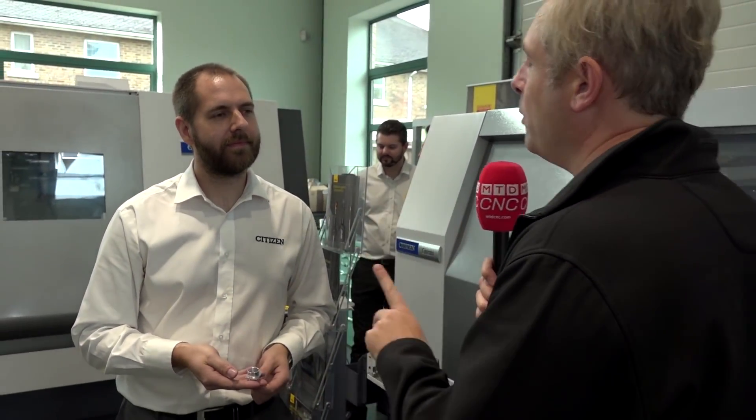That's four of the 16 machines — fantastic examples of the components you can manufacture on these. One more I'd like to look at is the BNA 42 GTY LFE. Let's go and have a look.